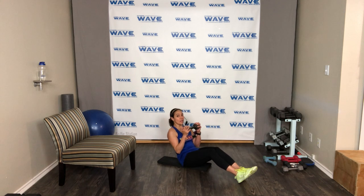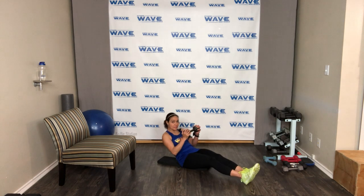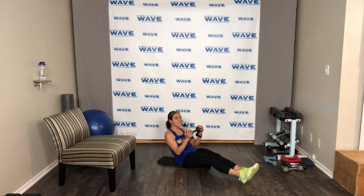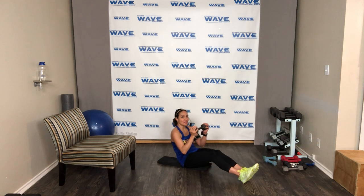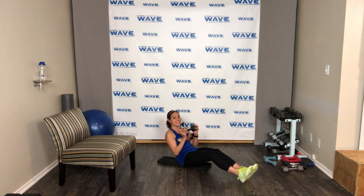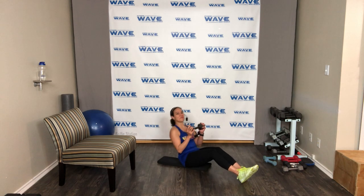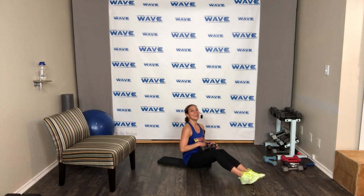Down and sit up tall. Hang in there — 15 seconds, 10, 9, 8, 7, 6, 5, 4, 3 — and relax. You know what's next — we're gonna hold it.